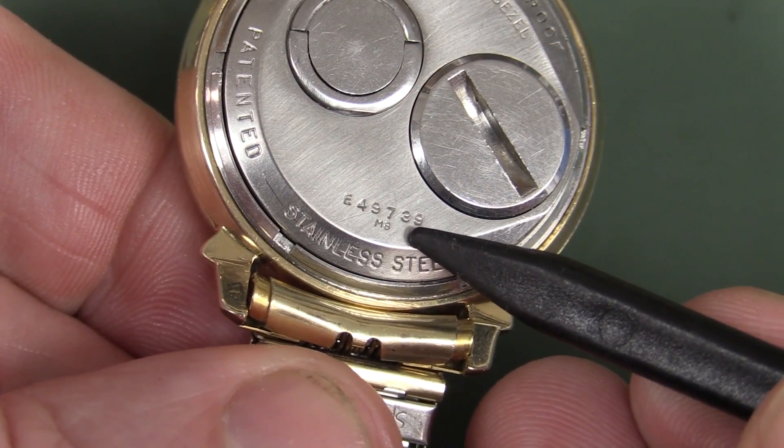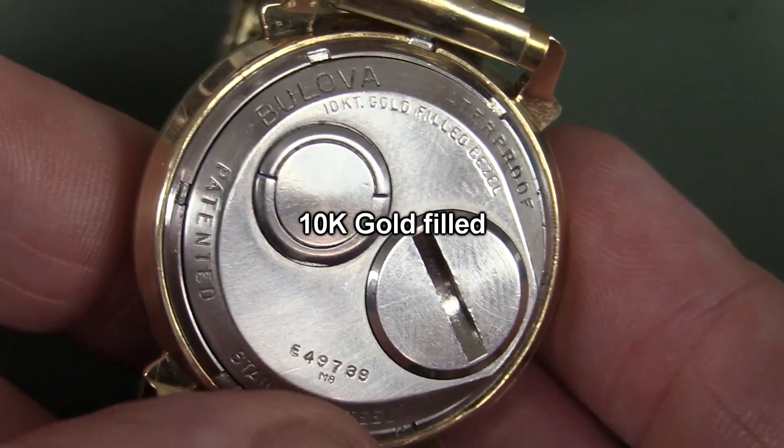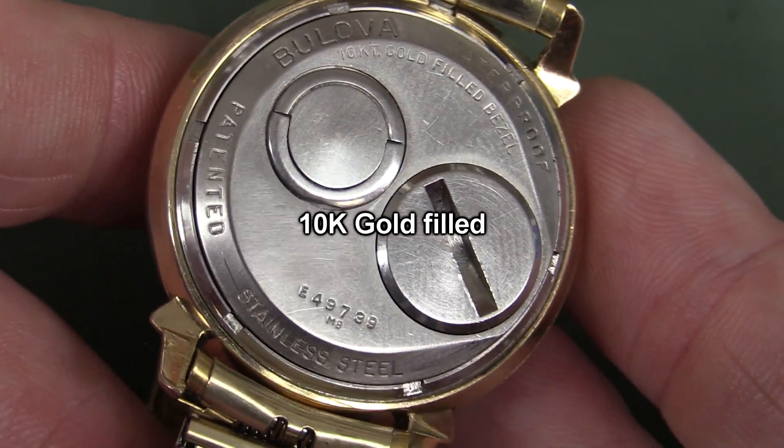This is the M8 model — stainless steel backing, 18-carat gold plated. It is waterproof, but after 50 years, unless you've had it properly serviced, you shouldn't actually be using it in water.